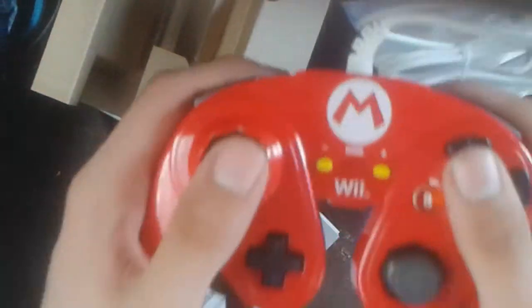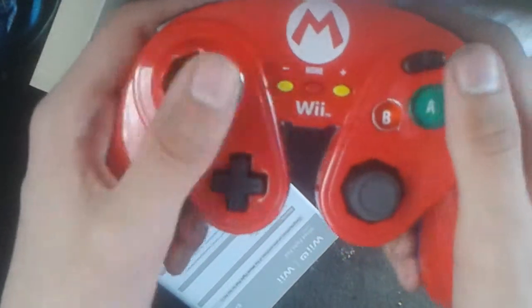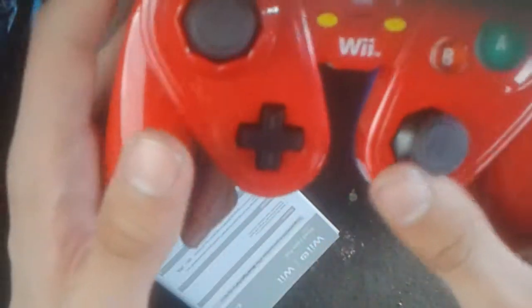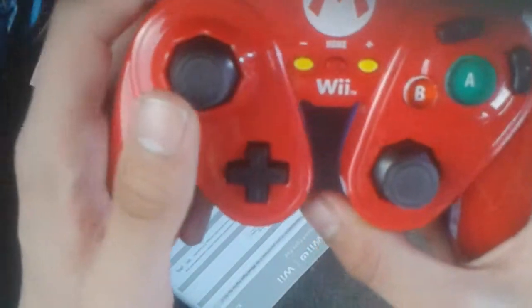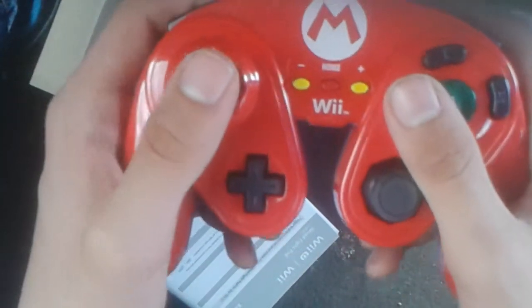It actually feels pretty good, like a Genki controller. The only thing I have a complaint about right now is it has the ZR, ZL buttons, and it does feel a little small. But maybe that's just me nitpicking.